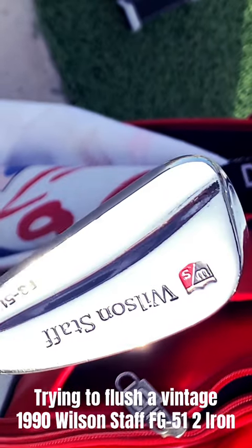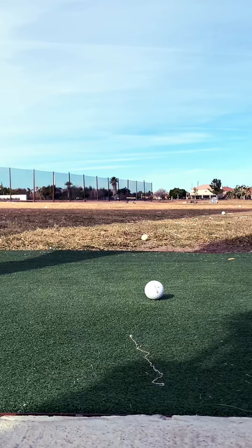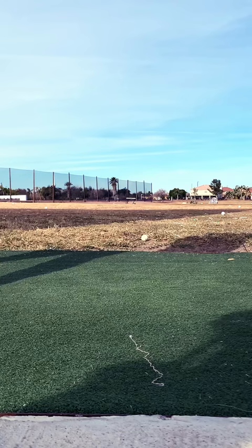I recently found this beautiful set of Wilson Staff FG51 Tour irons, two through pitching wedge, at a thrift store — $15 for the whole set. Today I took them out and tried to see if I could flush this butter knife of a two iron, and it did not go well.